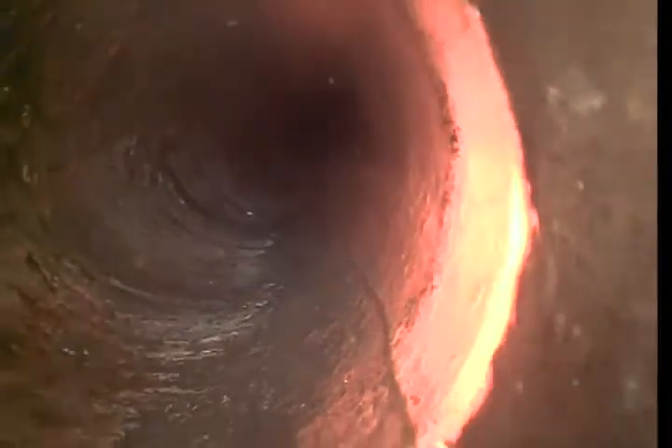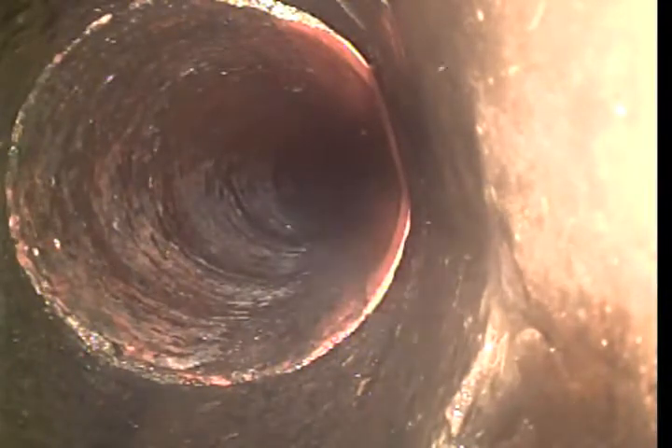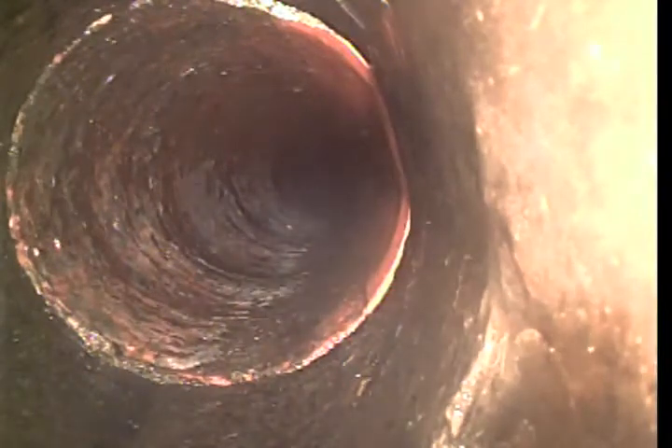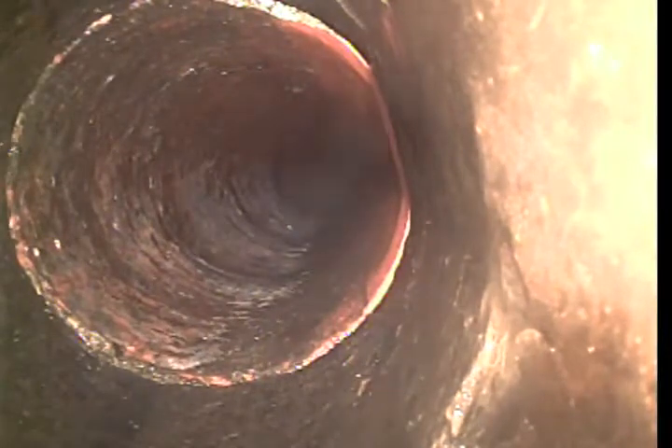This clay tile looks great. Some pipes we see, every single joint is just overrun with roots. And here is where we transition into the Orangeburg. On the permit, this pipe is clay tile in the street, and then it transitions to Orangeburg at the property line. Orangeburg is a real problematic pipe. It's made up of compressed tar paper and wood pulp, and it only has a life expectancy of 50 to 70 years, whereas clay tile, cast iron, and cement are looking at 125 plus year life expectancy under the right conditions.